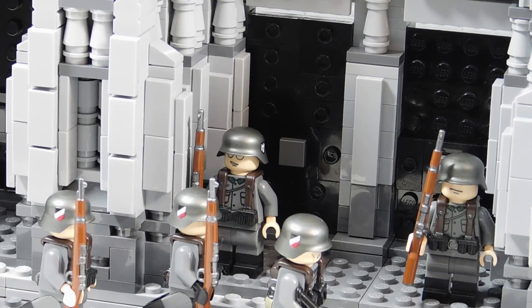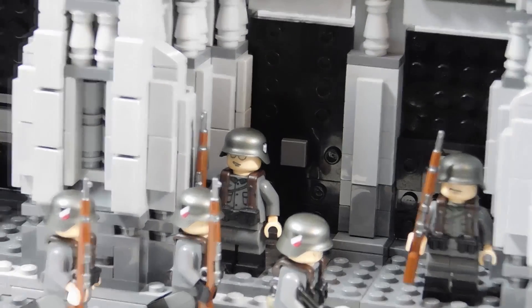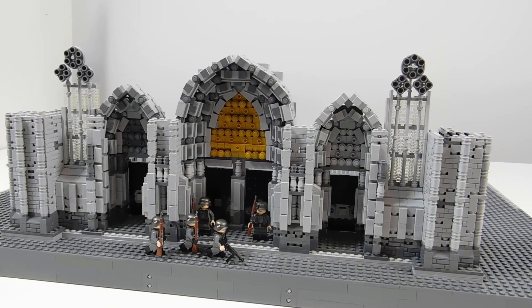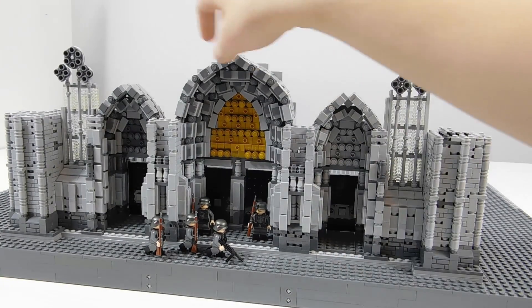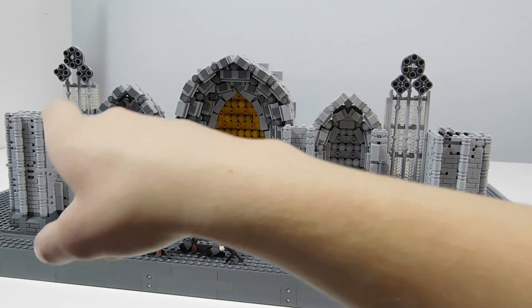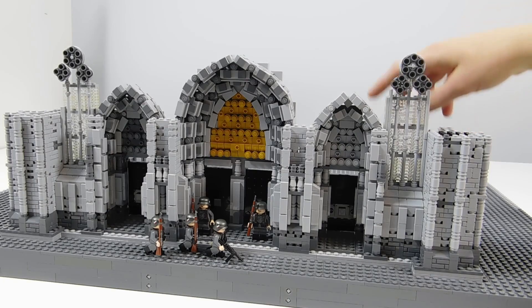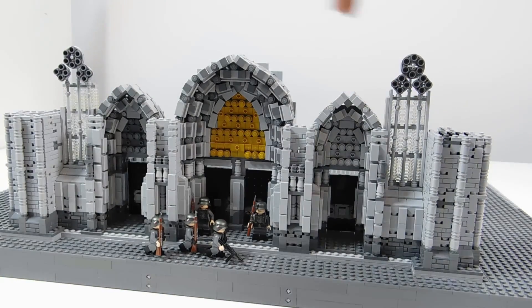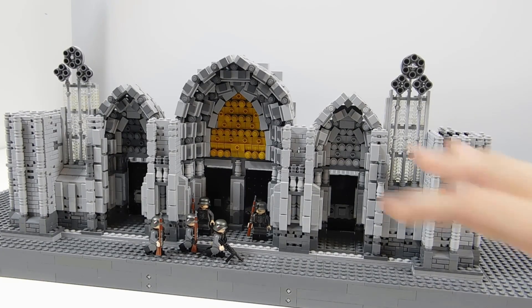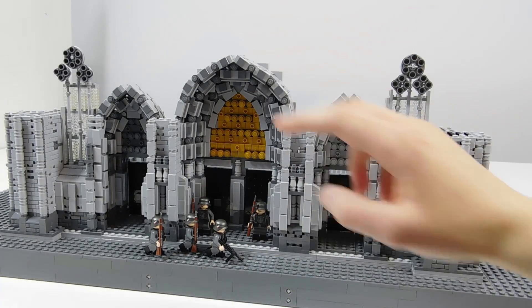Hey, this is Ace Spangler and this is episode 7 of building the Cologne Cathedral in LEGO. Last week we worked on the arches going over the entrances — these three big ones — and then we started on the windows, got the two started on the front. So we put in the arches and then the columns were built up sort of to match that.